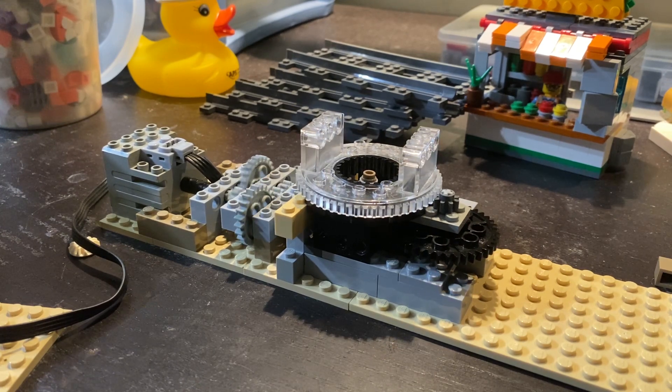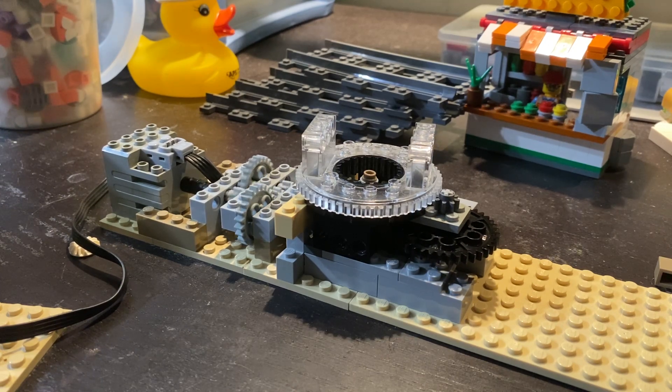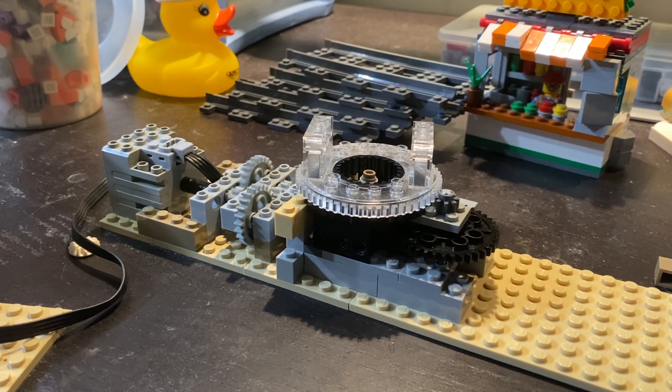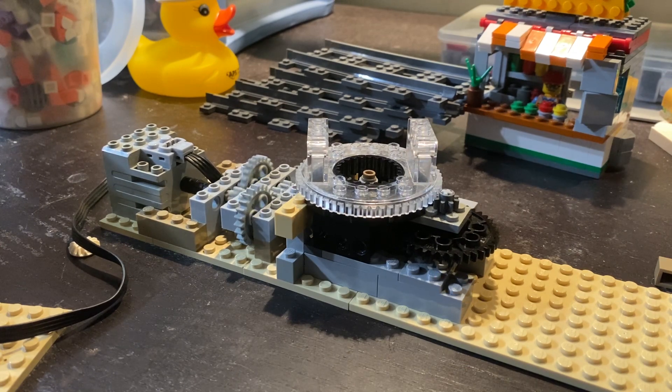Both rotational directions are valid because you're going to open and close the swing bridge for train movements. What I believe is the closing move turns out at a pretty realistic speed.